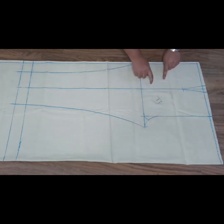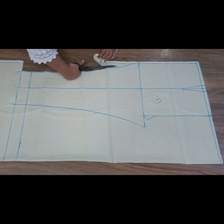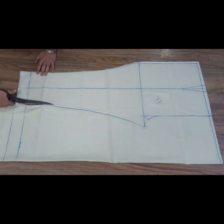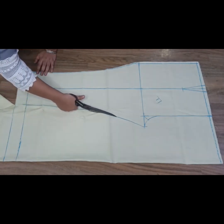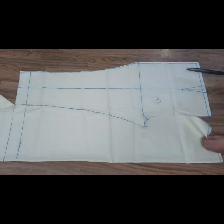Now this front side is ready. Now we have to cut it. Just like we have made it, we will cut the same way — no margin, we don't have to add anything. We will cut it according to the same way. We have to cut the front side and it will look like this.